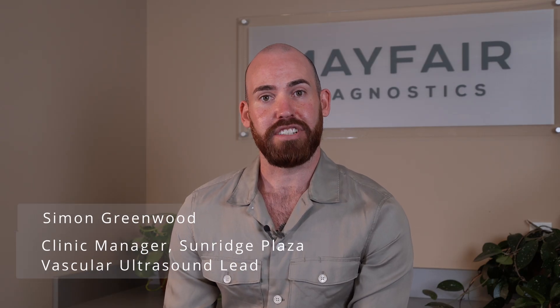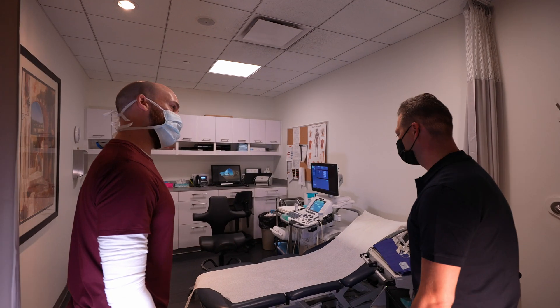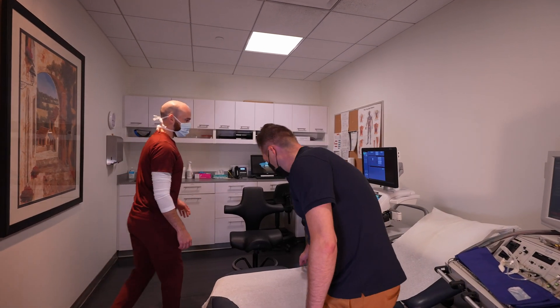A patient would typically arrive at the reception area, have a seat in the waiting room, and get called through for their ultrasound exam. When they enter the room, they'll be greeted by the sonographer performing the test.